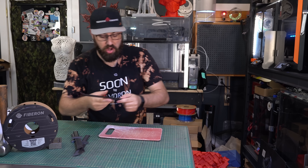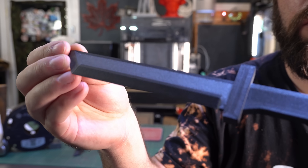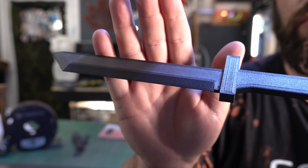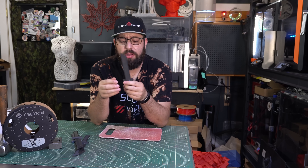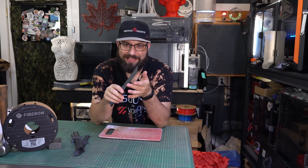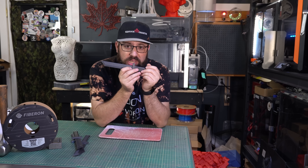The first one we're going to start with is generic 0.2 layer height. I have the least amount of hope for this one simply because I also printed this with the textured PEI bed on my Pantheon, which is the bed I prefer on most of my 3D printers. Unfortunately that is a textured surface, which means we're probably not going to get the sharpest edge.